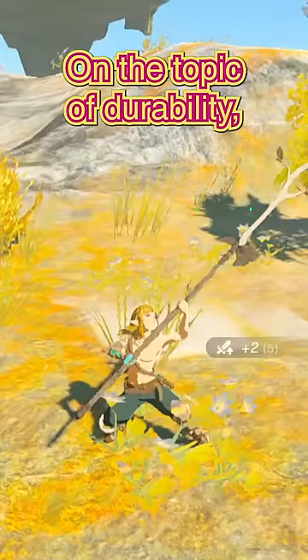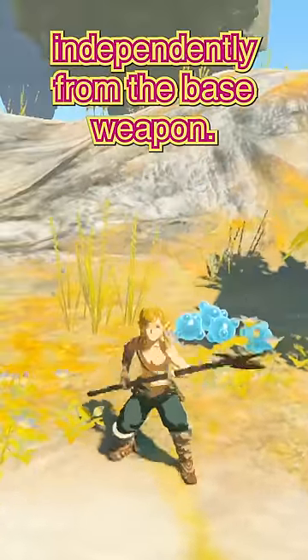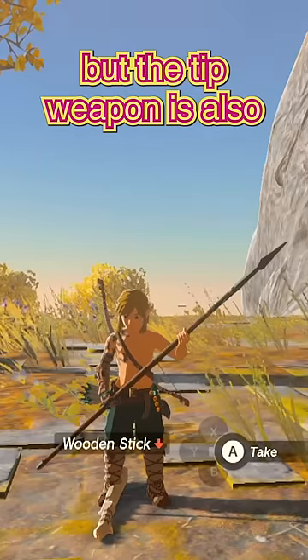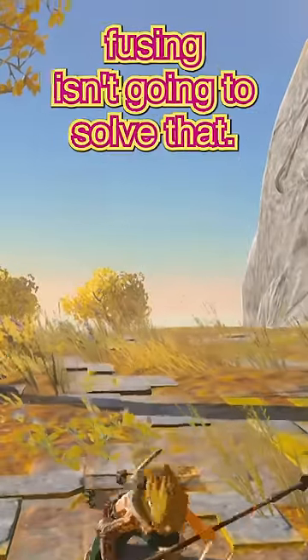On the topic of durability, when you fuse two weapons together, the weapon on the tip can still break independently from the base weapon. Not only that, but the tip weapon is also just as brittle as it was before. Meaning if it's one hit from breaking, healing isn't going to solve that.